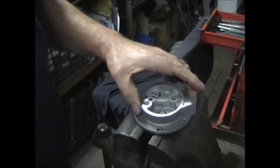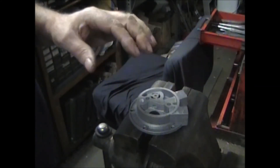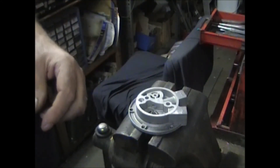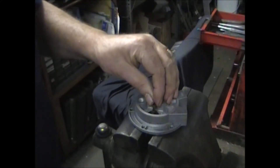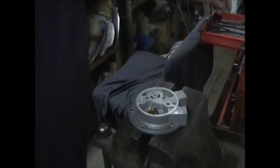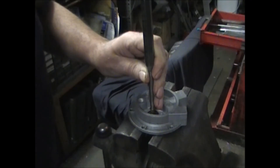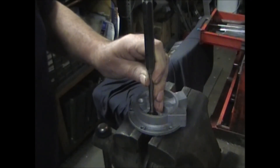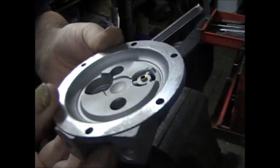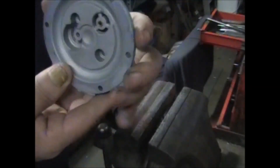Throw all that stuff away — you're not going to use it. For the new valve, take the rubber valve plate and put it on first. The spring with the wide end towards that valve plate, and then the rivet goes down inside. Catch it on the center of that hole and use a bigger punch — just set it on top and tap away. You want it to come through the bottom about a sixteenth of an inch.